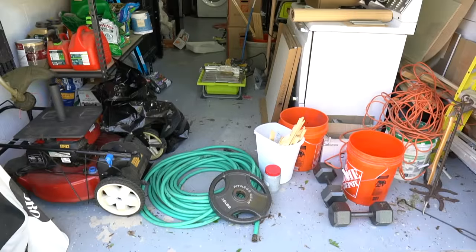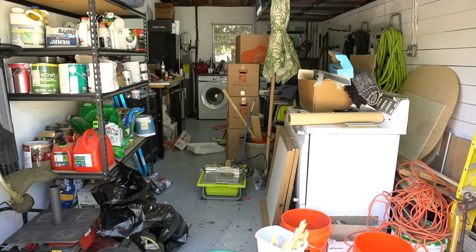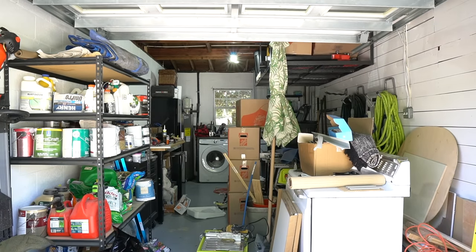In case you're wondering, this is the space that I've been trying to work out of for the past couple of years. As you can see, I'm in dire need of a workshop. Since most of this is going in the new workshop, we're going to convert this space into usable square footage, which will increase the value of our home. But that's a project for another time — we've got a lot of work to do.